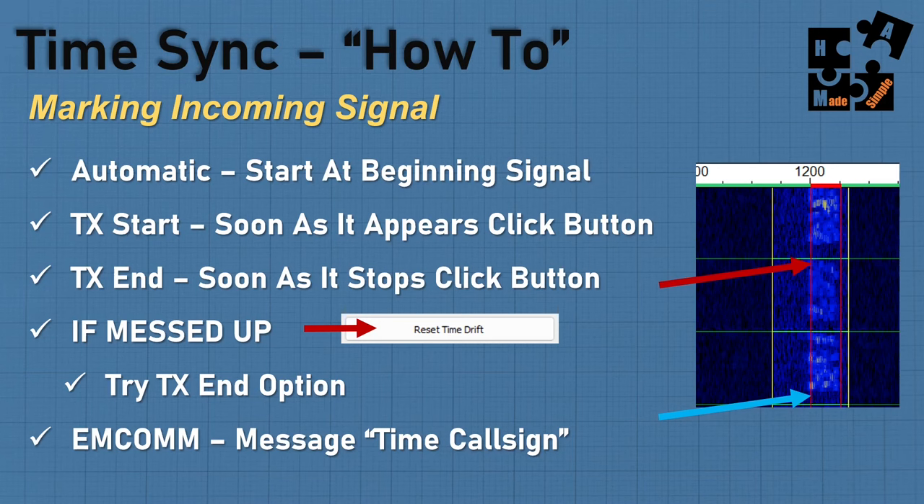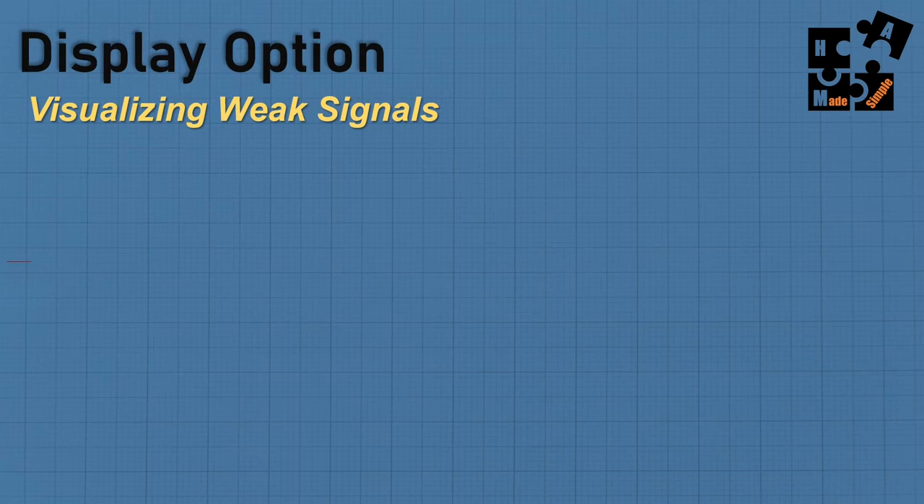With our MCOM group, for group sync we have a protocol: take the word TIME and the master station's call sign, they'll send it three times every minute. If you can't get the first one, you can get the second or third. It's a nice technique for syncing an entire group together.